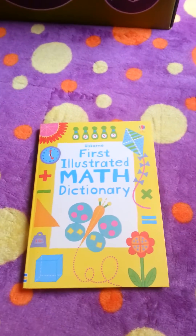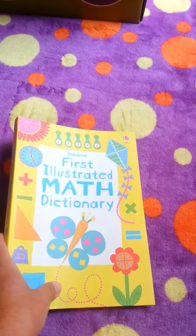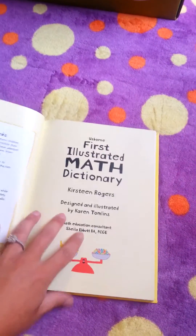This is Esborn's First Illustrated Math Dictionary. There are a few more advanced math dictionaries, but this is one of the basic ones — addition, multiplication, subtraction.